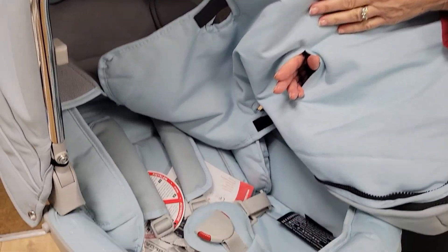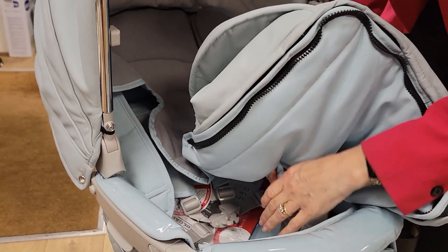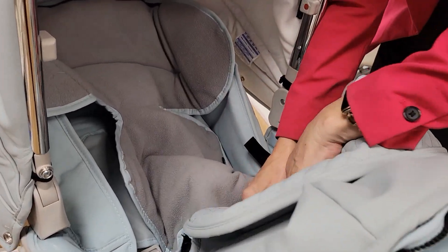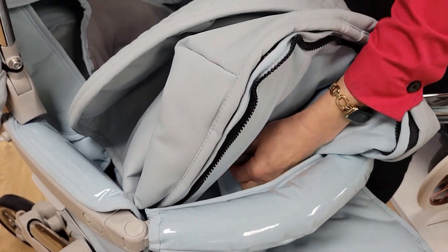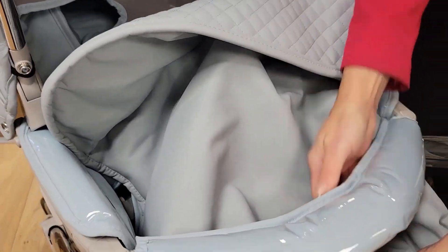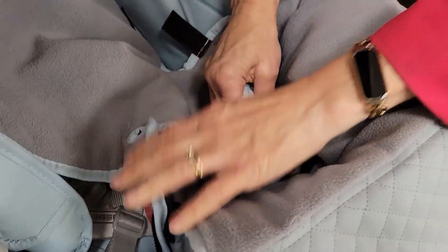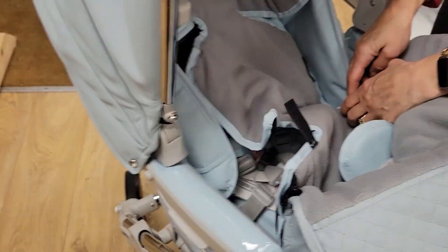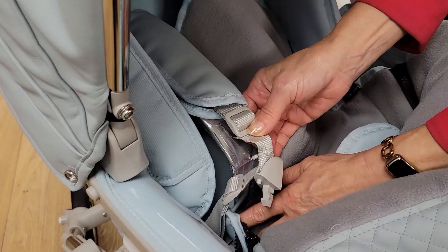Your crotch piece here needs to come through the middle, so you thread this through the middle of your foot muff like this. You're also going to pop your buckle through as well. Once it's in, you can leave it in — so our buckle is now through the middle. We've got two velcro pieces on the side so we can now thread our harnesses through the middle.